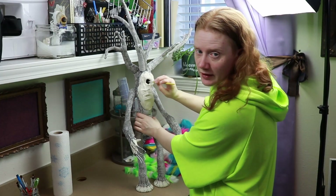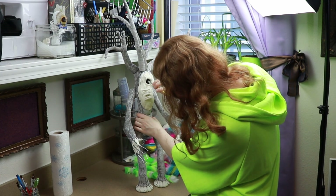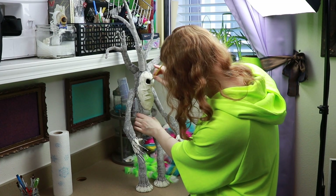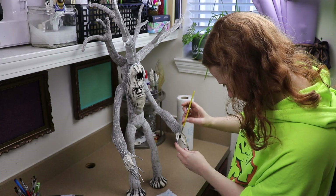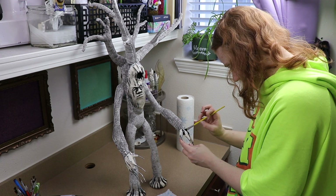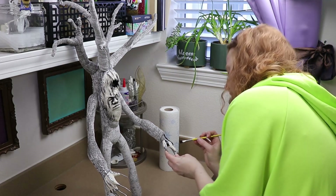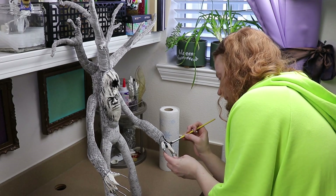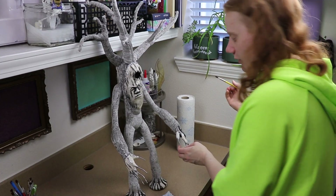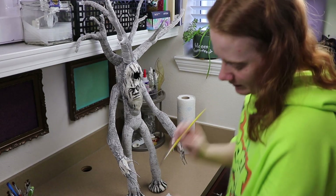We're going to put some little forest-looking dudes in this hole — kind of like the little creatures from Princess Mononoke — and have a few of them in there kind of glowing. I think I can use some glitter paint on them. I've done plant-type creatures before but I haven't done a tree creature, so I was really excited that they wanted to do this.